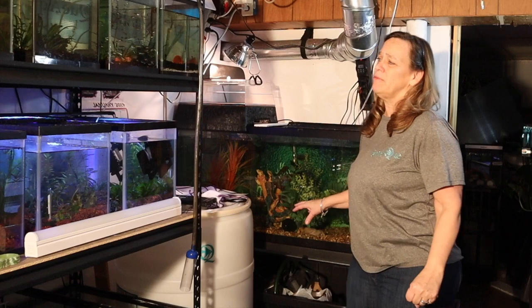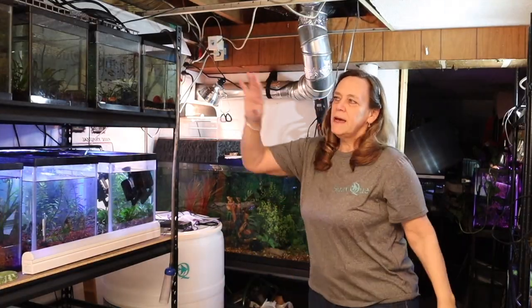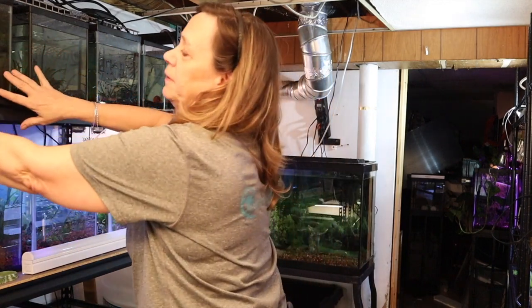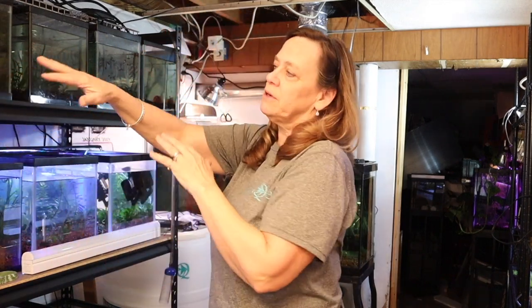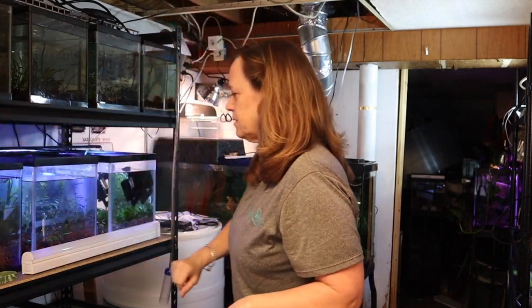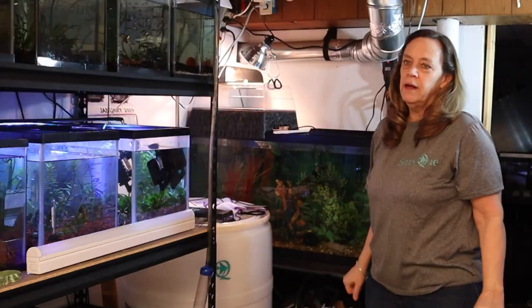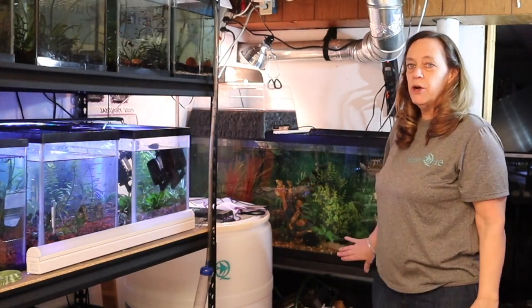I could still use this gravel, especially because it's seeded, and I have some tanks up here I want to aquascape. I can use that gravel to cover some of the dirt. There's a dirted tank, there's an ADA soil tank, there's a couple other tanks that I just like the look of the dirt with the gravel on top. So I'm going to reuse this gravel and put crushed coral in here.